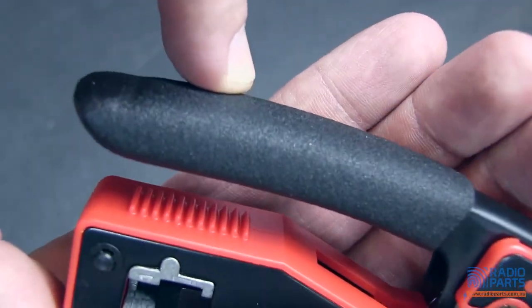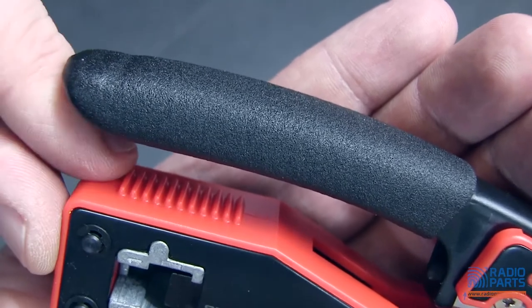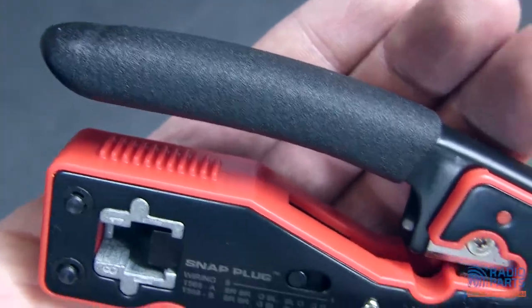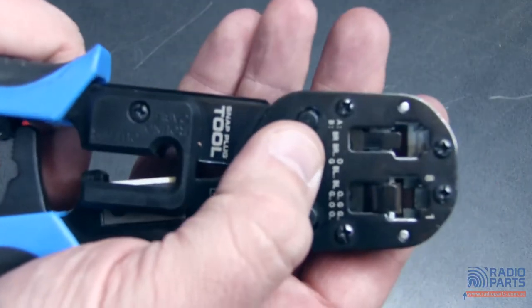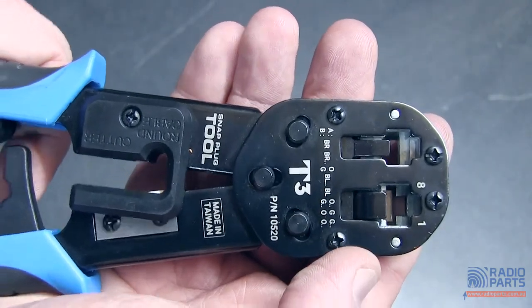And one other little thing — on the handle, just underneath, there's a cable comb. So when you're trying to straighten out your cores from your Cat6, Cat5, or whatever else it might be, it makes it a very simple way to do it. On the bigger tool we don't have the cable comb, but we've still got the pinouts for 568A and 568B on the unit itself.